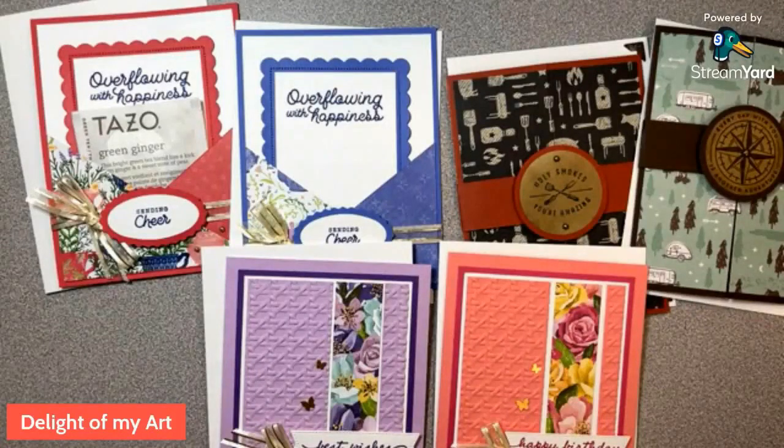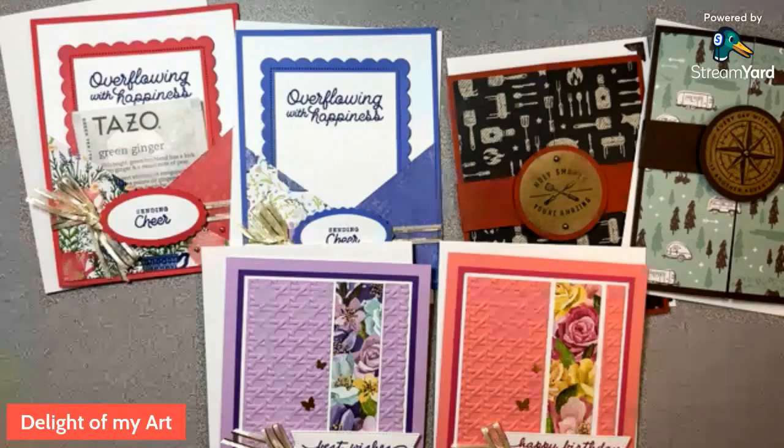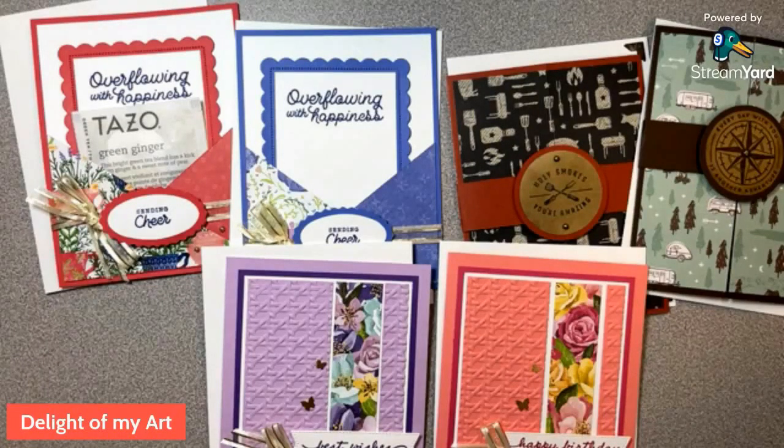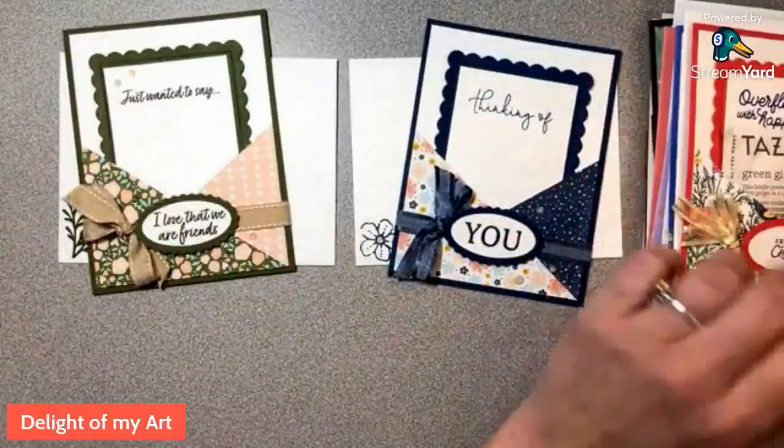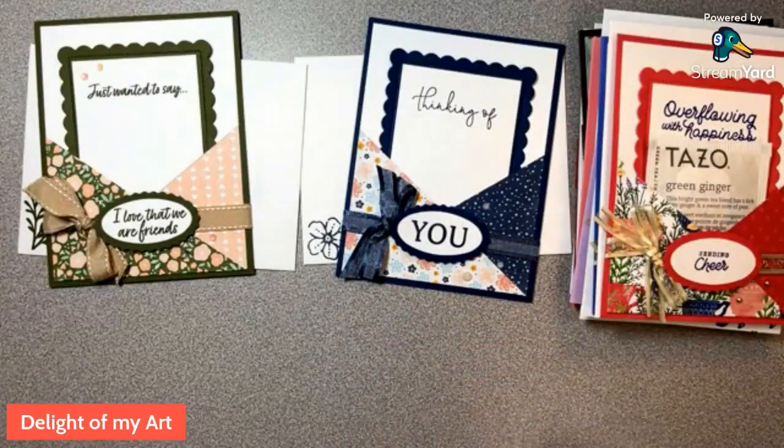That's the March class, and you can order from today through Friday next week — today's the 15th, so that's Friday the 23rd or 24th — the Friday in March. Thank you so much for watching! I'm not going to put my face back on because I think it might stall the video, but thank you for watching. If you like any of the things you saw here, you can order with me at orderwithdeb.com. I appreciate all your comments, sharing, getting on my email list, and liking my YouTube channel. Thank you — have a great day, bye!